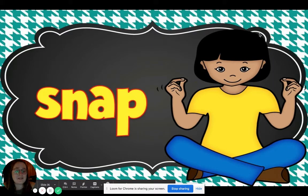Our bodies can make all kinds of different sounds. In fact, we can use our bodies as instruments.